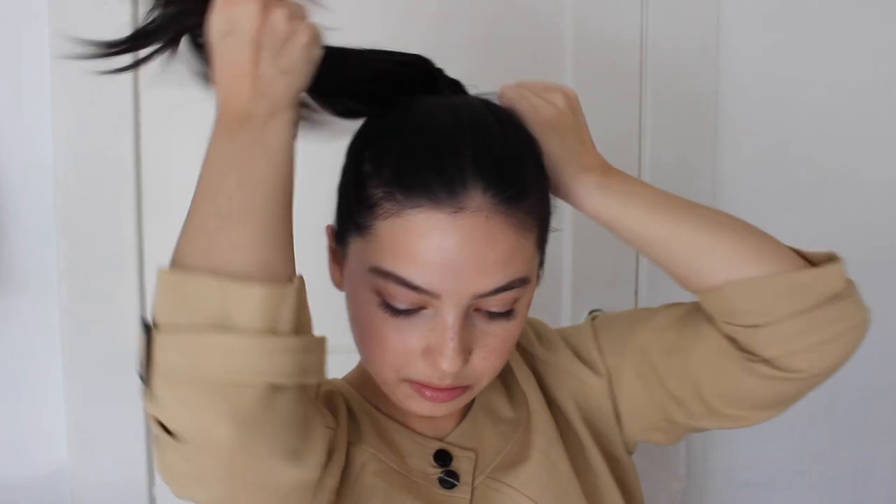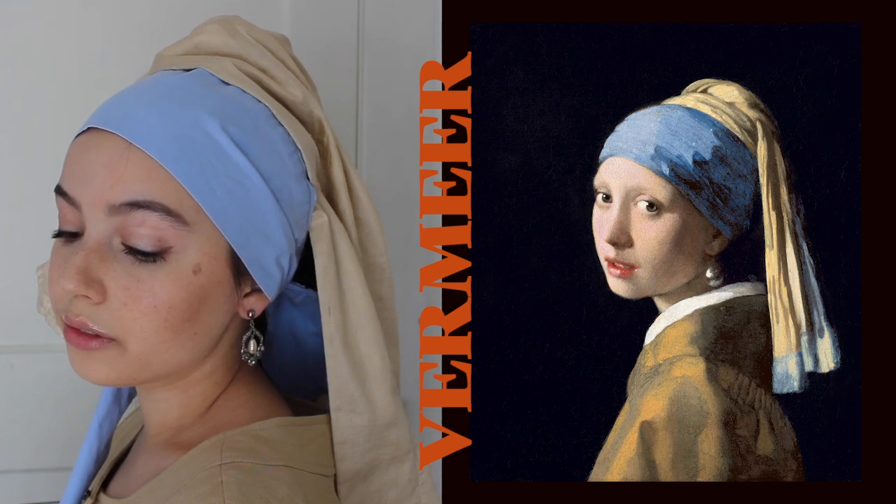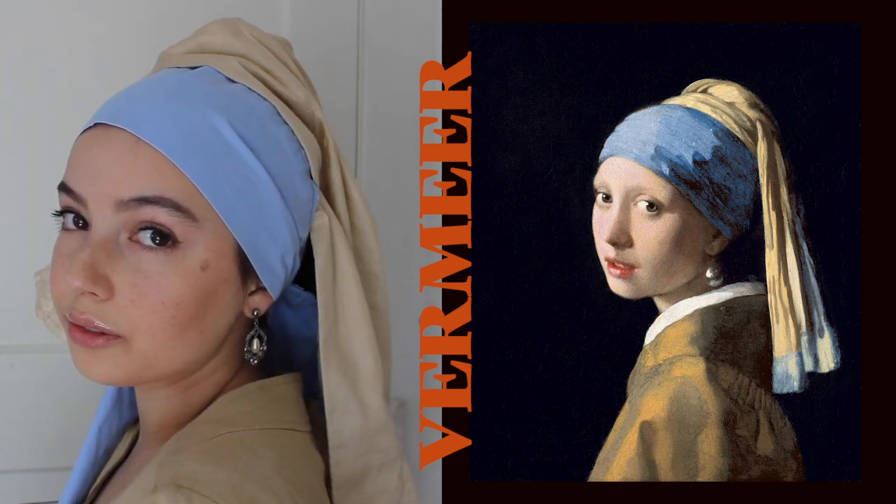Now we're going to do the Girl with a Pearl Earring. To recreate this iconic look, pull your hair up, get some fabric — I got bed sheets and curtains from a thrift store — and tie it around with a blue color. Then I got a tan color and wrapped it around my ponytail to create the look, securing it with bobby pins as needed. Of course you need your pearl earring — I just found one I already had and it is perfect.